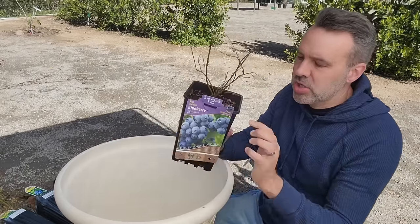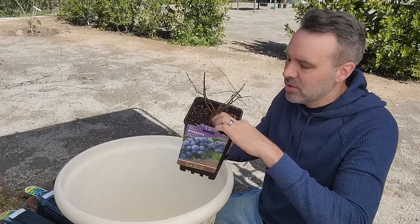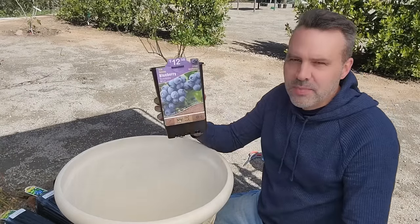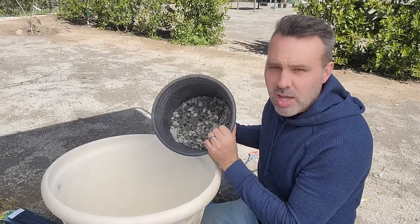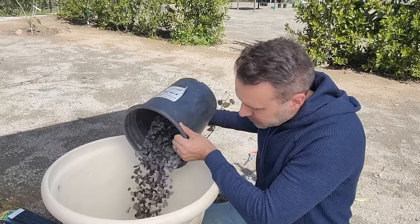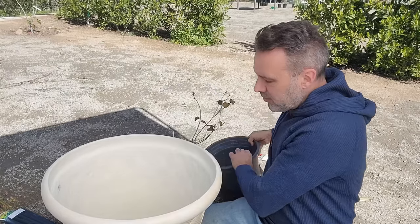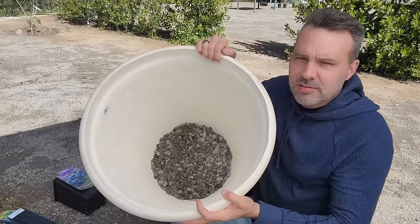These are actually bare root — they're just put in some wood shavings with maybe a little potting mix. To increase drainage, I've got some fairly large rock chips, gravel if you will. I'm going to put enough just in the bottom to make a nice layer to cover the holes.